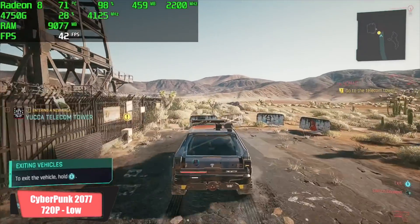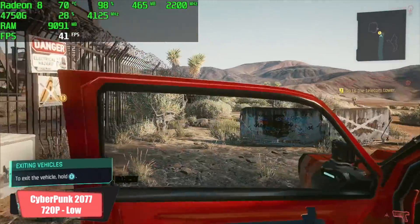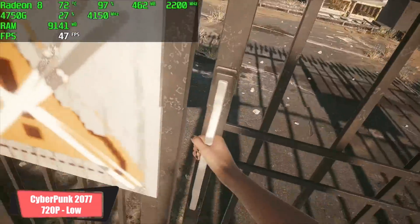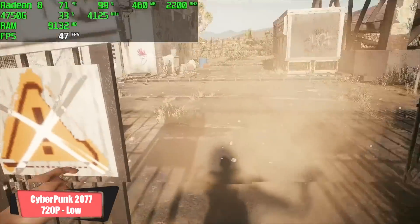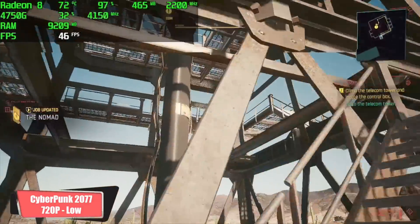Finally, Cyberpunk 2077 — originally I wanted to do this at 1080p, but it was around 23 to 24 fps, so I dropped it to 720p low and got an average of 42 fps. Still pretty impressive given that these are integrated graphics running Cyberpunk 2077.